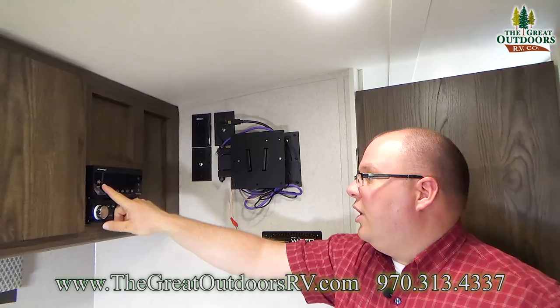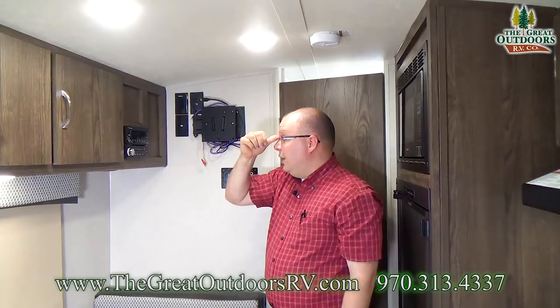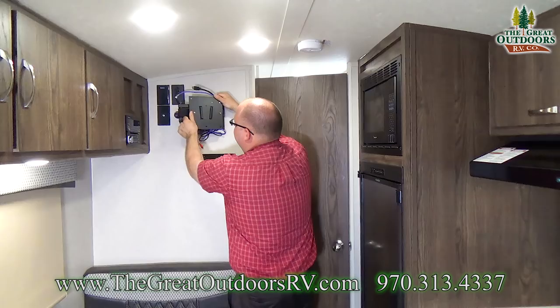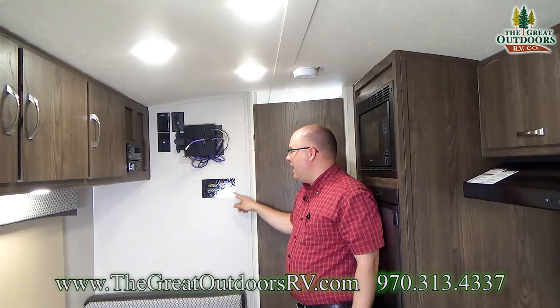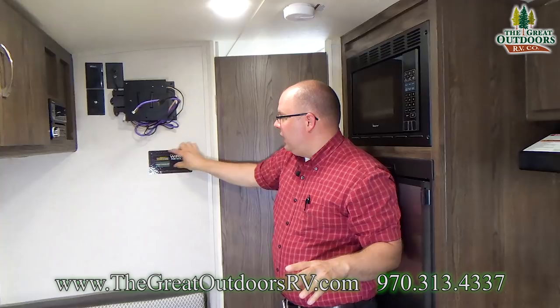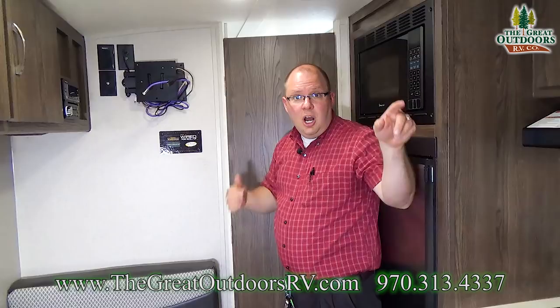This is your entertainment center — you can flip it on for radio or play CDs, and there's an HDMI port and a USB port for charging devices. Storage throughout. It does come with a TV that mounts right here on a swivel mount so you can direct it wherever you want — we've removed it for now but it comes with the unit. This is also a spot for a solar panel controller — it's already pre-wired for a roof-mounted solar panel. You simply plug it in on the roof, seal it, plug the controller in here, and you're automatically charging your batteries. There's also a port on the outside if you want to use a portable solar panel.